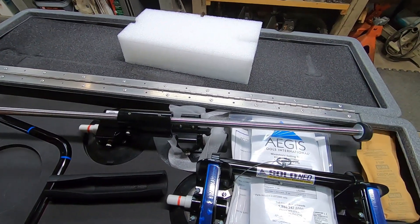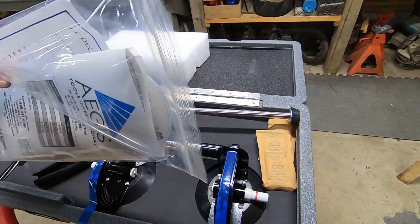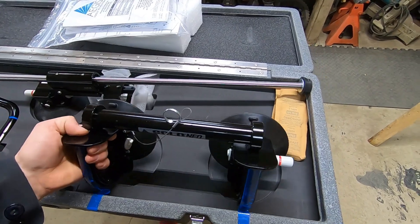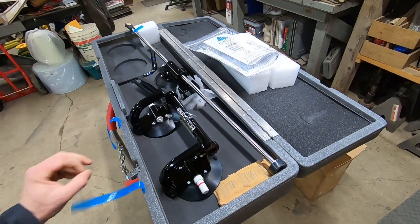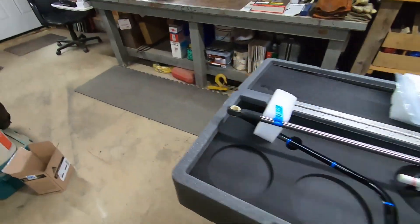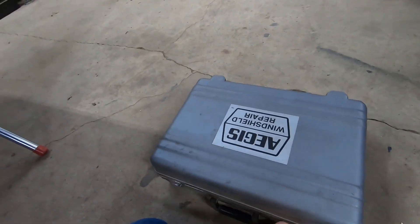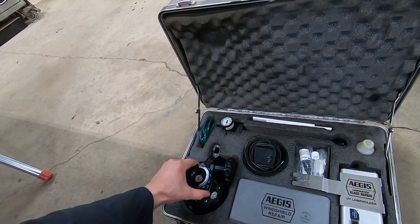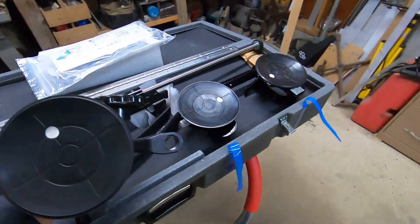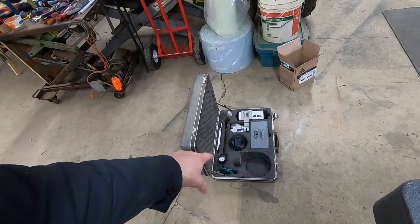Wow, that's a really smooth action. Now we got some CDs — I haven't seen a CD in a while. So this is the suction cup that mounts to your door. Now this kit here, this is also an Aegis windshield repair system. We've had this since the 90s. They haven't changed much in a very long time. I think my father bought this kit in like '91.